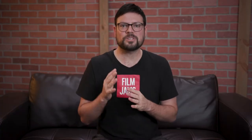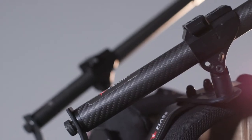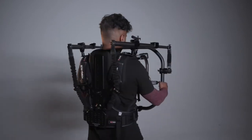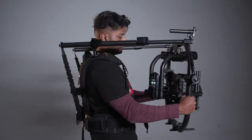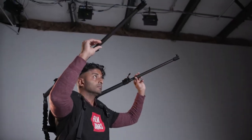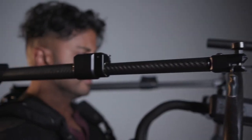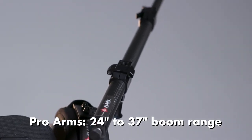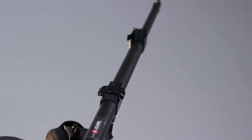The ReadyRig ProArms upgrade. This increases the payload of the GS from 30 pounds to 40 pounds. With heavy camera setups, for example, we were recently shooting on the Atlas Orions, having the extra stability on the rig really helps. The nice thing about the ProArms upgrade is that you can extend the arms out further than on the GS. This gives you a little bit more flexibility in the setup and it also may be more comfortable for certain gimbal setups. The ProArms have telescoping rods which provide a 24 inch to 37 inch boom range. This also enables you to get higher and lower shots more easily.